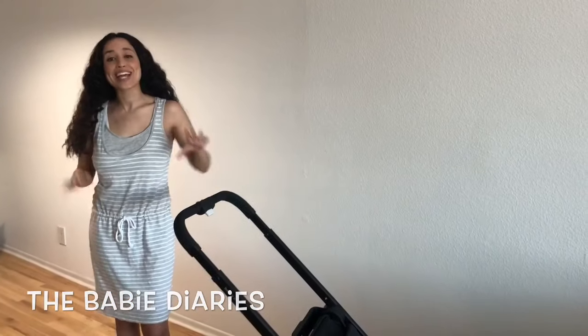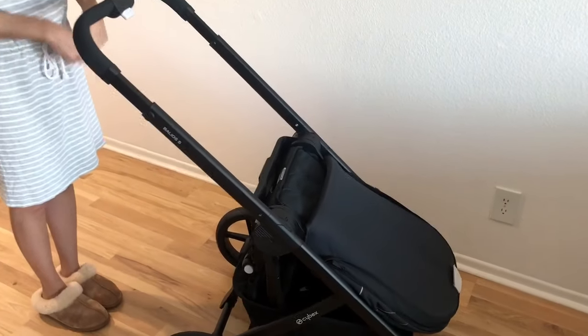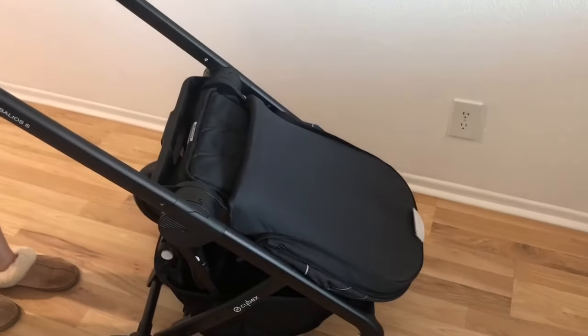Hey guys, this is Brie from the Baby Diary, and today I'm gonna do a really quick video on how to easily fold your Cybex Palios S stroller. First, make sure that your brake is on so your stroller isn't going anywhere when you fold it. Next, make sure that your seat has been folded down.